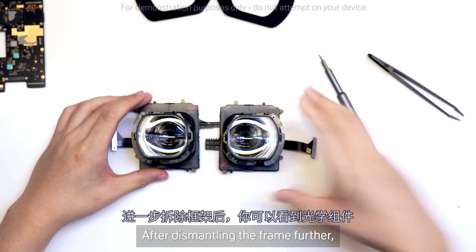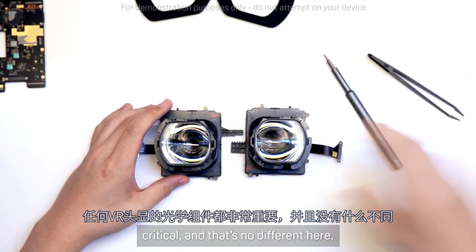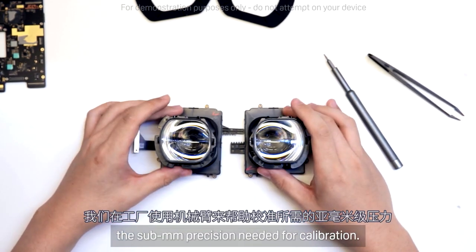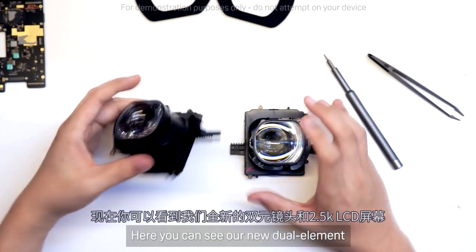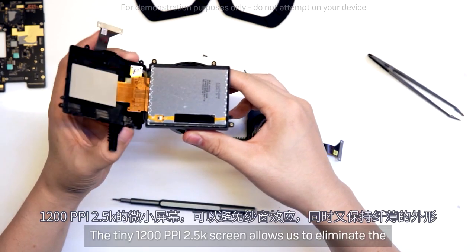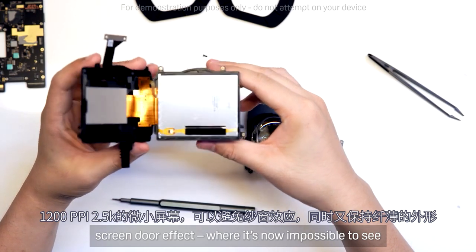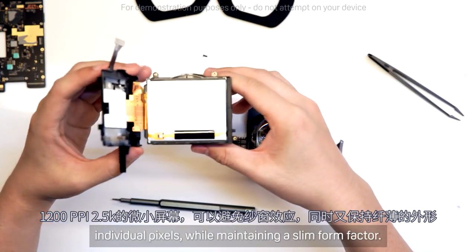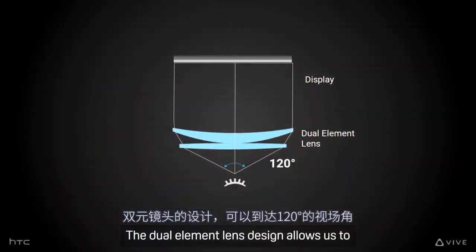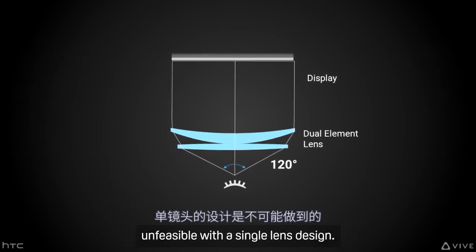After dismantling the frame further, you're left with the optical tube. The optics of any headset are critical, and that's no different here. We use robotic arms in the factory to help with the submillimeter precision needed for calibration. Here you can see our new dual element lens design and our 2.5K LCD screen. The tiny 1200 ppi 2.5K screen allows us to eliminate the screen door effect, where it's now impossible to see individual pixels, while maintaining a slim form factor. The dual element lens design allows us to reach a 120-degree field of view — something unfeasible with a single lens design.